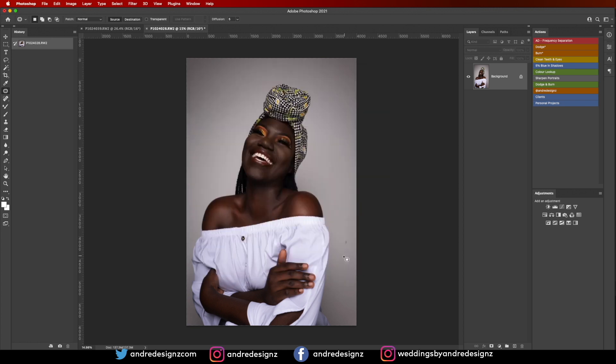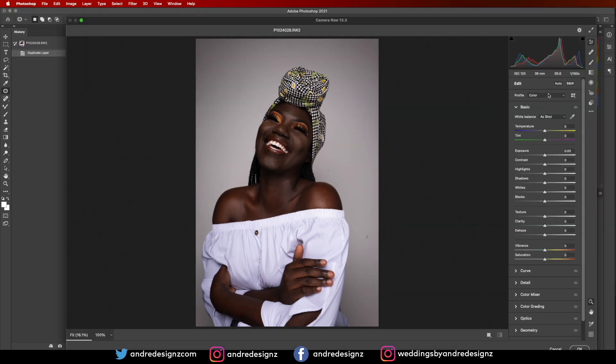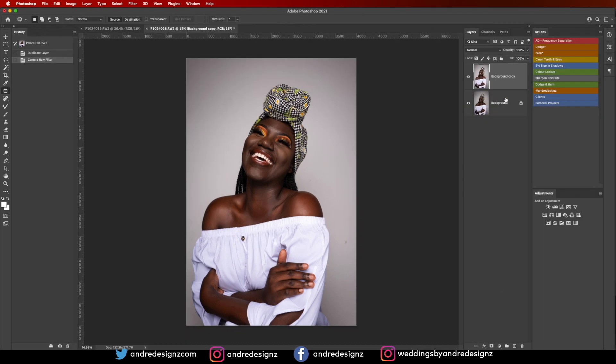The image is a little bit underexposed, so I'm going to create a duplicate and go to Camera Raw. I'll press Auto and adjust the exposure a little bit — about right there should be good. Then I'll press OK.